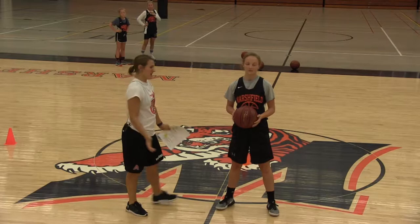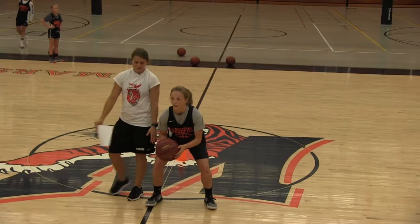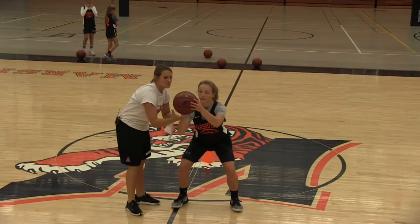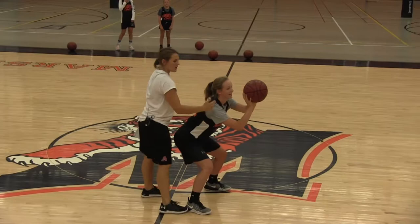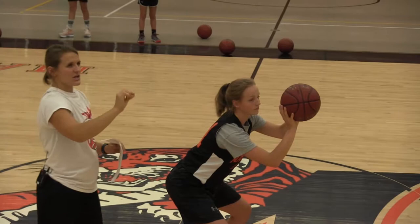The next part we're going to do is called our BEEF shooting — this is all about our form shooting. Katie Johnson is going to demonstrate a form shot she would do before practice. Katie is balanced — the first letter of BEEF. Her feet are wider than shoulder-width apart. The second is her elbow — when she goes up to shoot, her elbow is at a 90-degree angle. Her eyes are on the rim. We don't just look anywhere on the rim; we look at a certain spot — either the back of the rim. I teach a lot of my girls to look at that W shape on the rim, that first peg where the net meets.